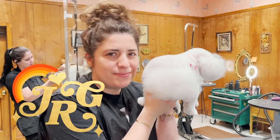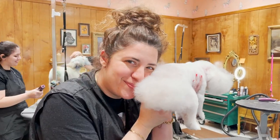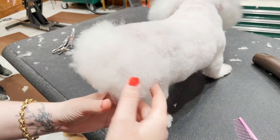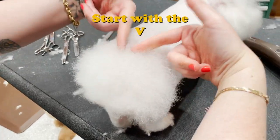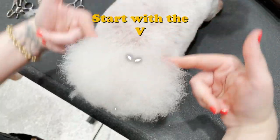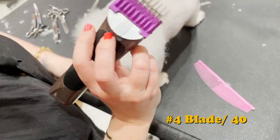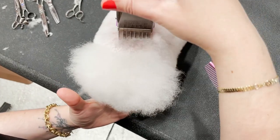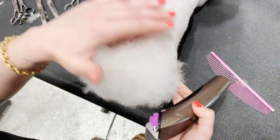This tail should be a heart. Let's get started. I want to sculpt starting off with my V up here, and that's gonna start the shape. I'm using a number four blade over a 40 and I'm just gonna carve out my line here.